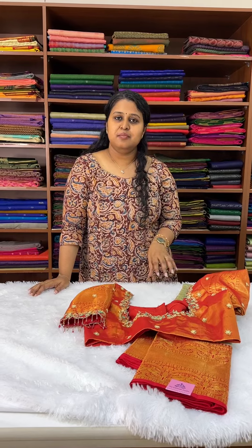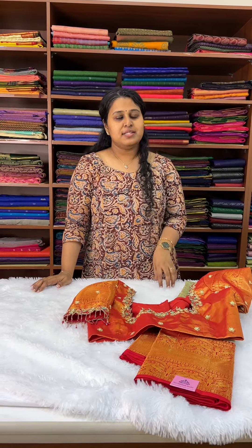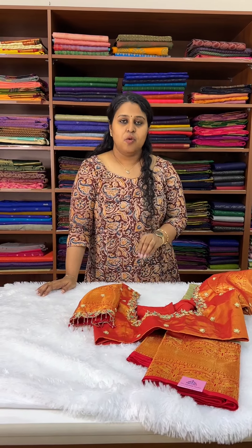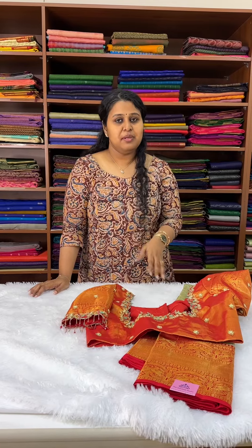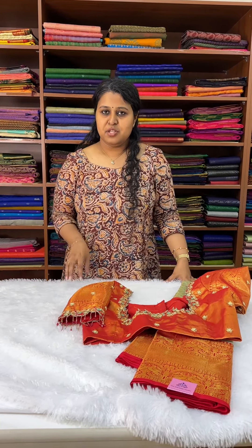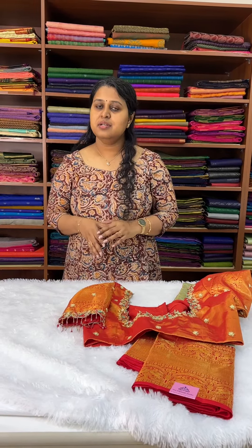Basically what you have to do is book a sari from the website, or you can message us or WhatsApp us with your order of the sari, and then if you want the blouse to be stitched you can request for the blouse stitching. Our team is going to come and help you out with the measurement and designs, and you can get any kind of blouse tailored from us.